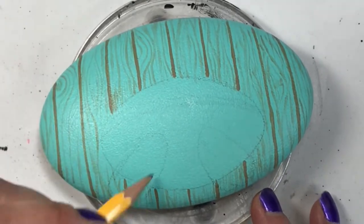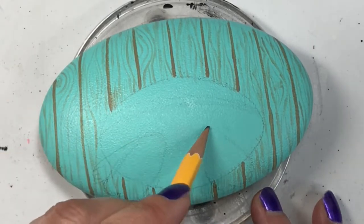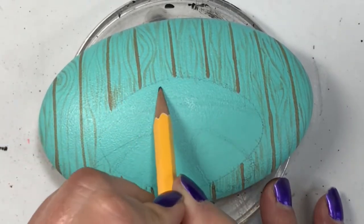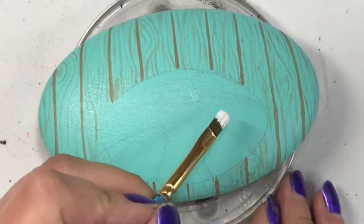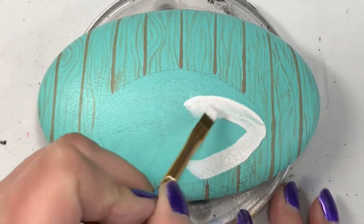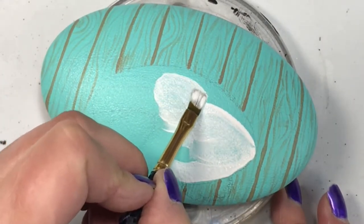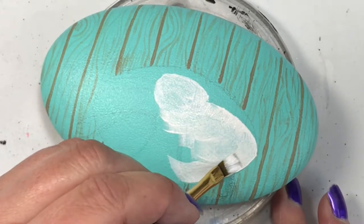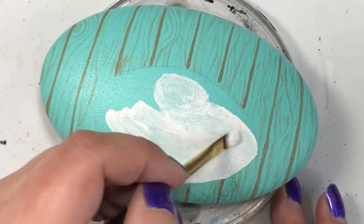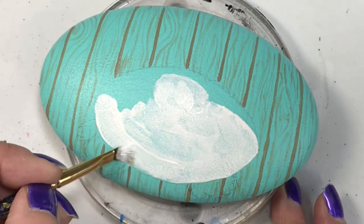Now what I'm going to do is not the normal kind of Easter bunny you would normally see — this one is going to be going through a hole or stuck in a hole in the paneling. It's just a fun concept. I just sketched it all out; this is going to be the back side of the Easter bunny, so I put on some white paint and I do two coats just to get a base coat down, going around the outlines of what I drew.